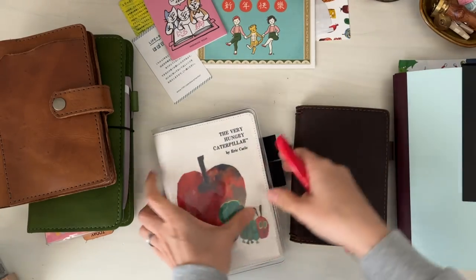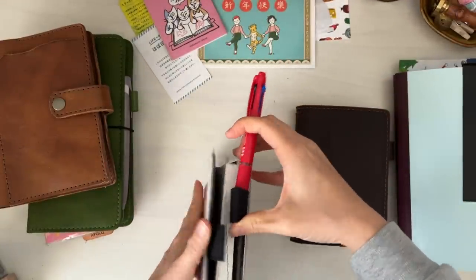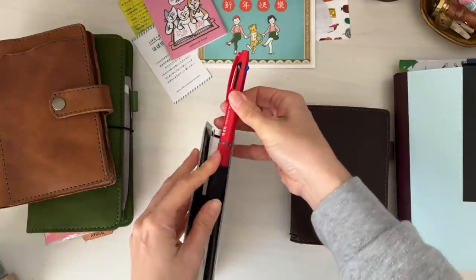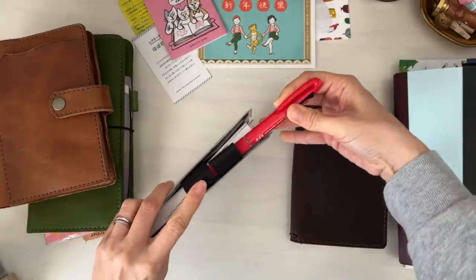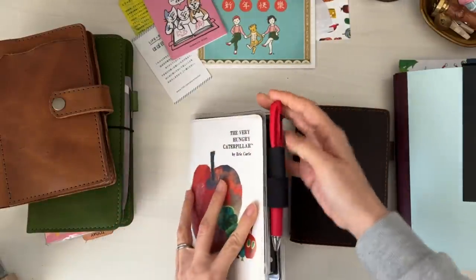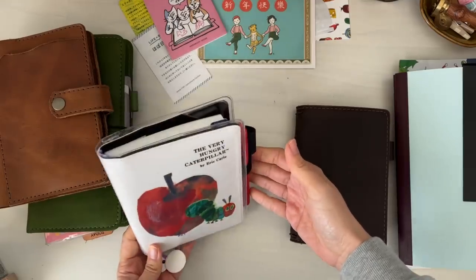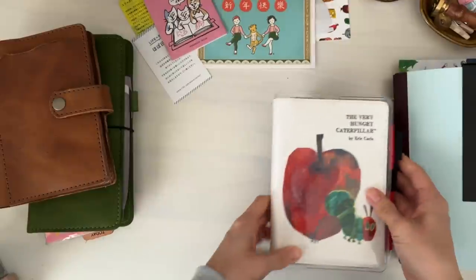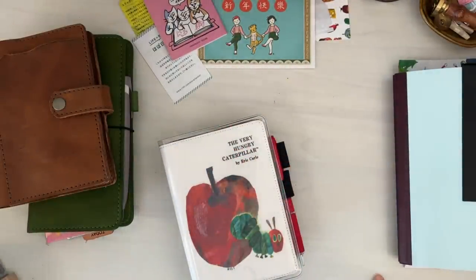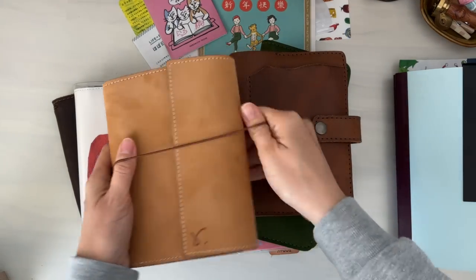I was looking at my everyday carry and thought the Hobonichi pen — the red one — would be perfect for this cover. So I've decided to use the Hobonichi pen. I don't know if I'll be using it on a daily basis, but for the time being it's a nice touch to have the red pen with the cover — I think that turned out really nicely. So now I'll have to find a different multicolor pen for my everyday carry. Usually for my everyday carry I like to have a friction pen because I tend to erase appointments.